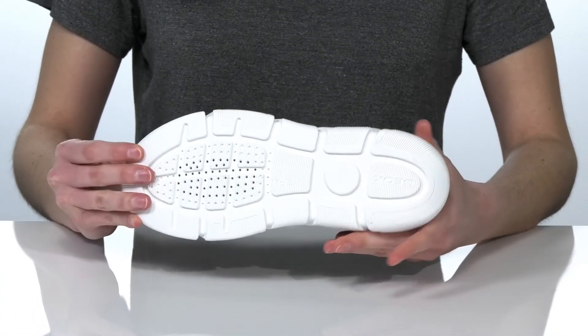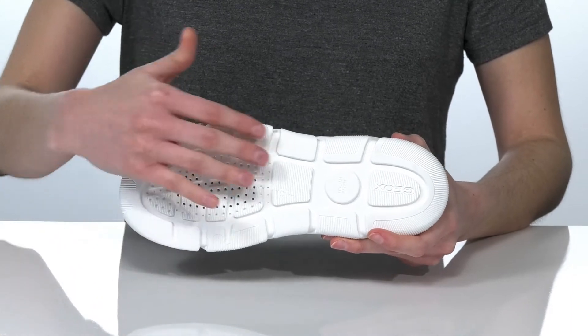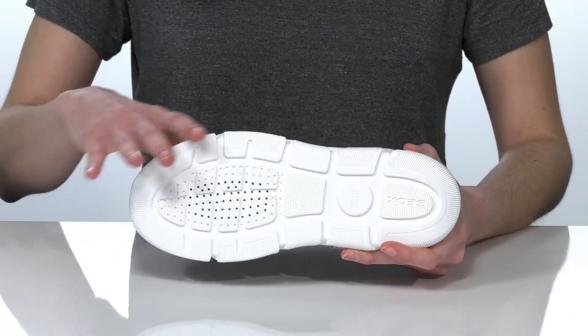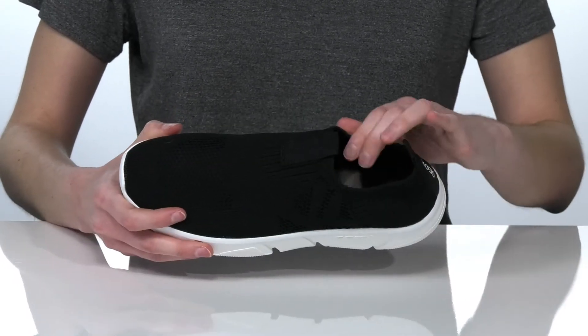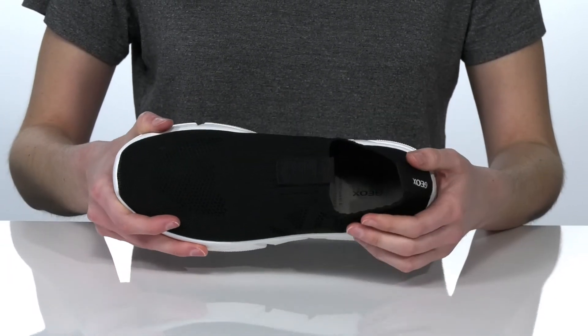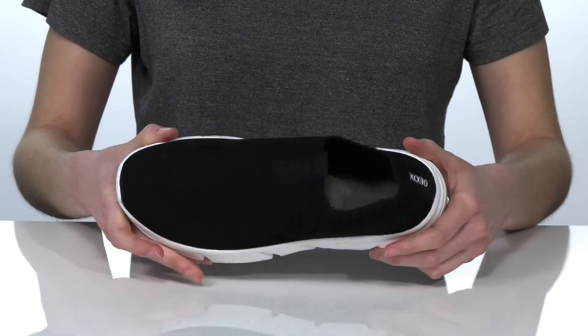Underneath, this shoe has the patented Geox outsole with perforations at the forefoot that will create a breathable microclimate inside the shoe. There's also a soft textile lining inside and a cushioned footbed for comfortable wear.